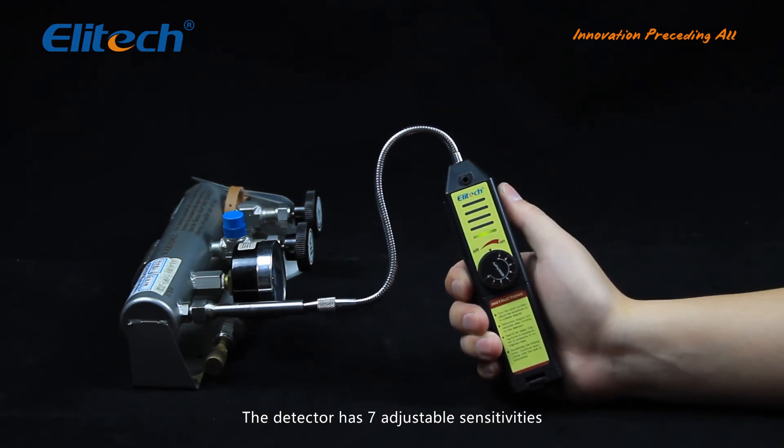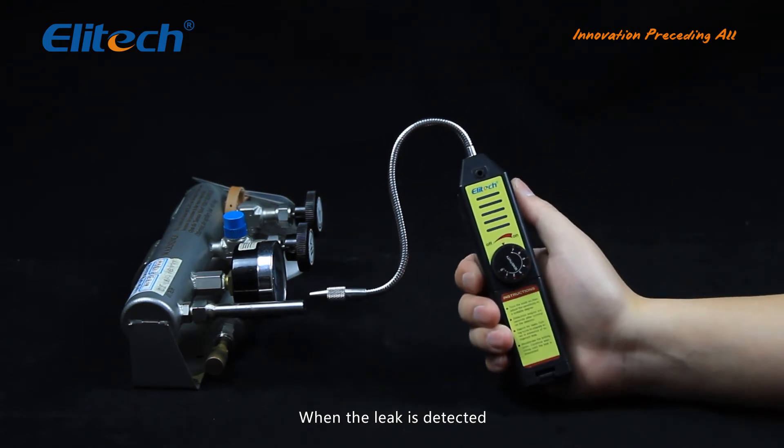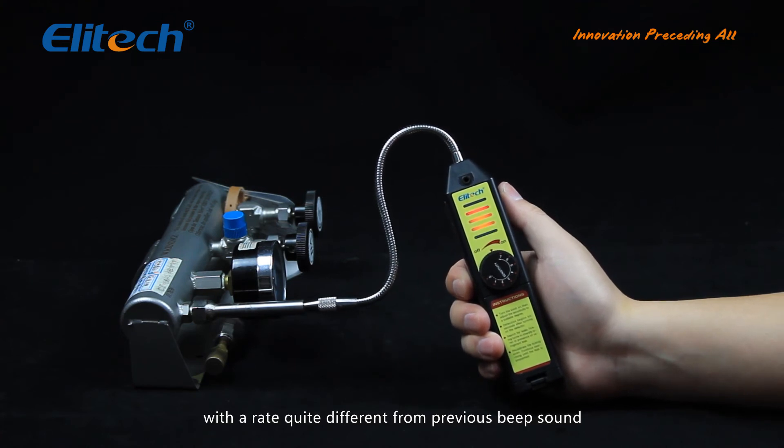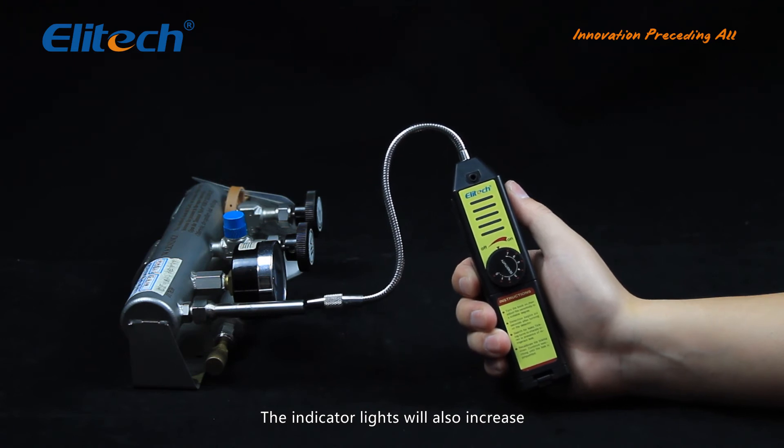The detector has seven adjustable sensitivities. You can adjust the sensitivity to your needs. When a leak is detected, a siren will sound with a rate quite different from the previous beep sound, and the indicator lights will also increase.